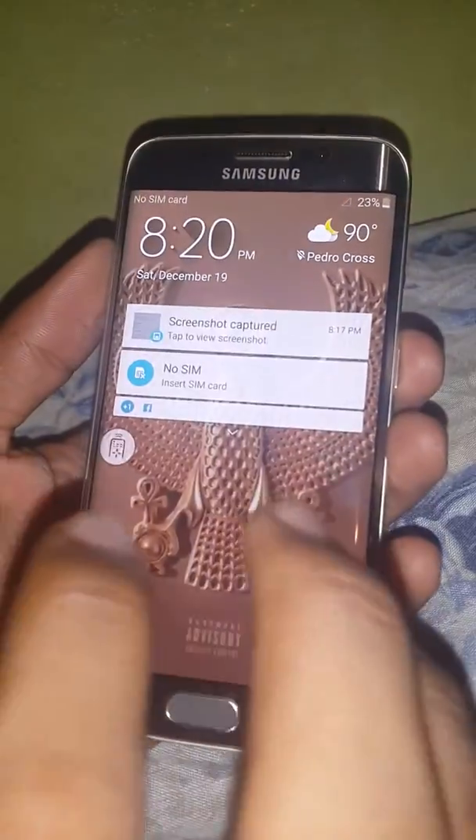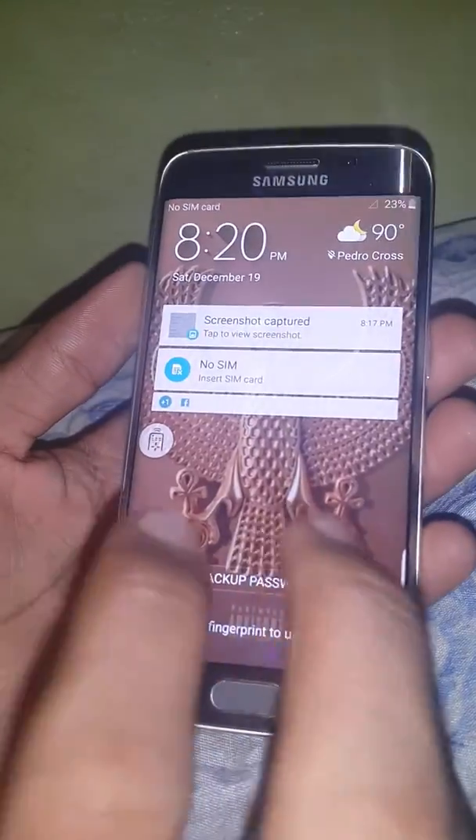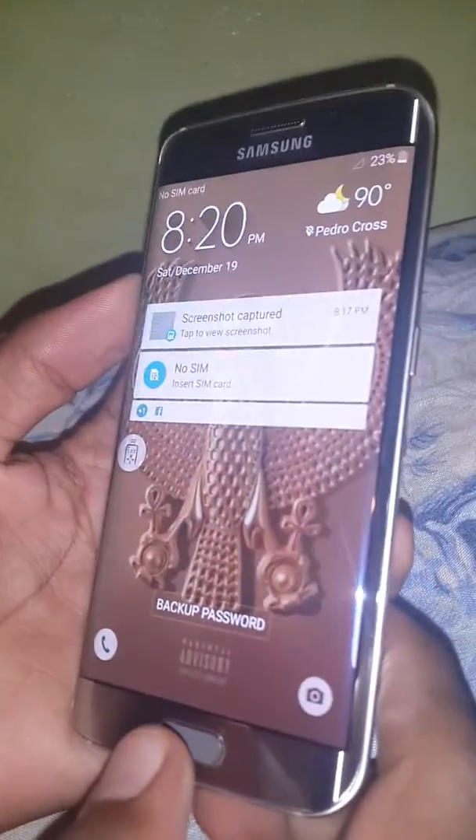So, you can add five fingerprints in one by just doing that one simple trick. Thanks for watching.